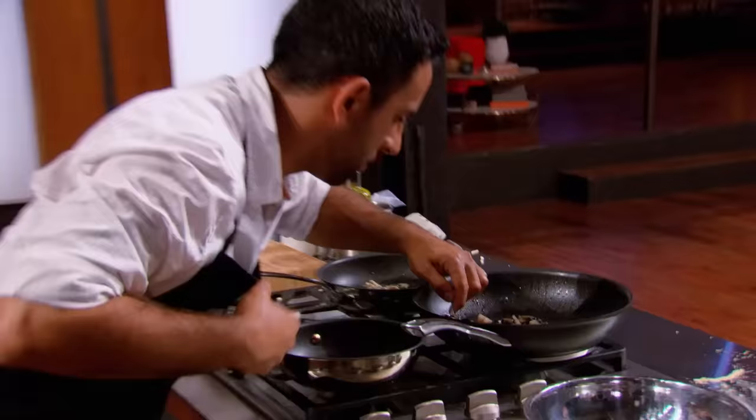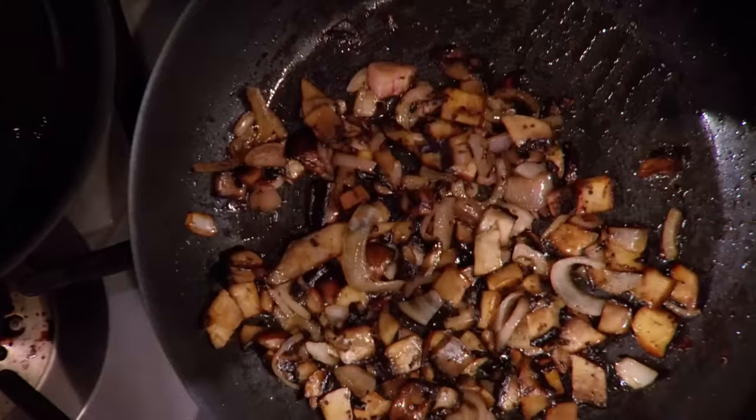I'm making a portobello mushroom anchovy stuffing. I feel really confident. It's a little bit out of the box, but that's what this competition is all about.